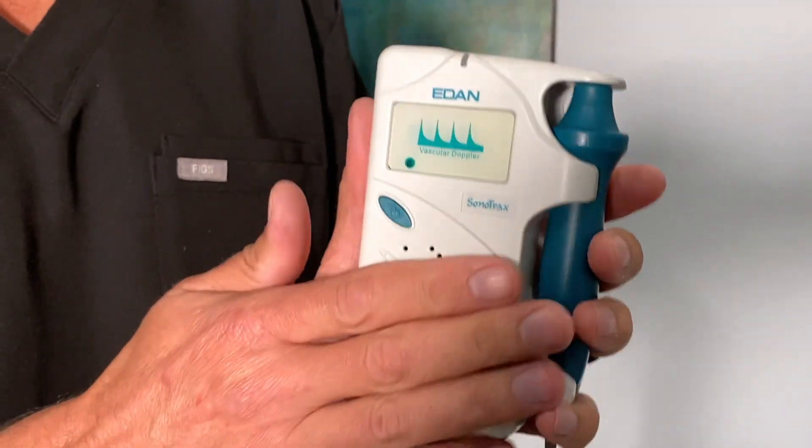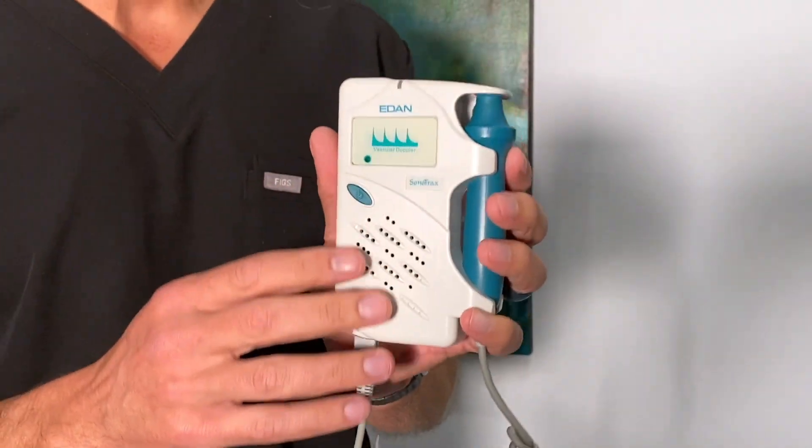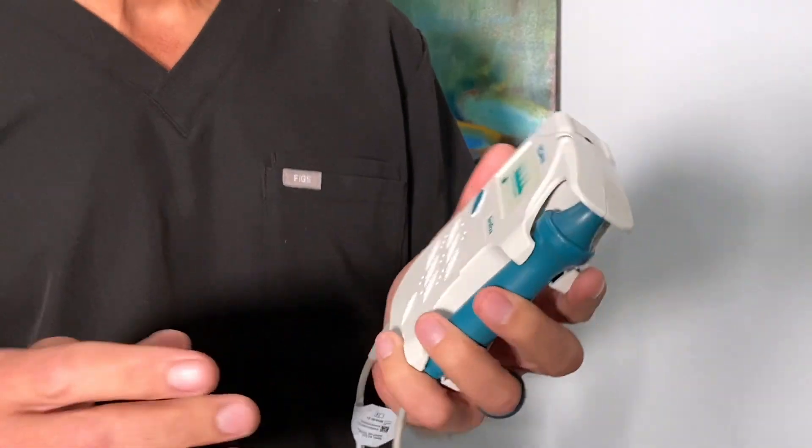It goes back to our days when we were residents and interns, and we were checking the pulses on our peripheral vascular patients, or on the flap patients. And it uses a vascular Doppler. This piece of equipment is $120, and it uses the same technology that ultrasound does to check the pulses of vascular structures. What I'm going to show you is how I used it on my daughter to check some of the major vessels of the face.